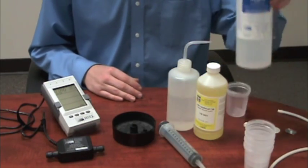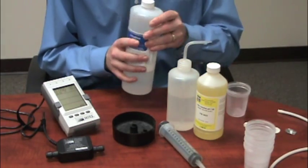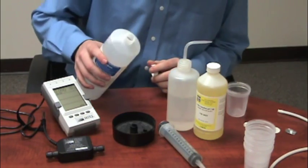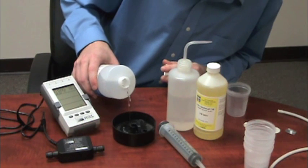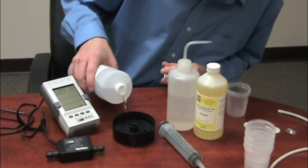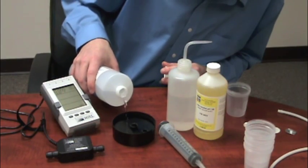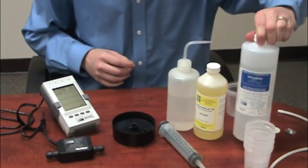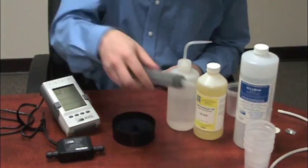I'm going to go ahead and pour some 14.0 millisiemen conductivity solution that I have here ready to go. I'm just going to pour enough in there to fill this basin about halfway, maybe a little bit more.